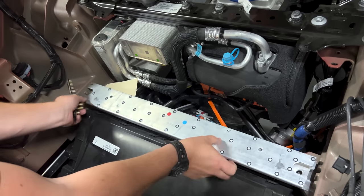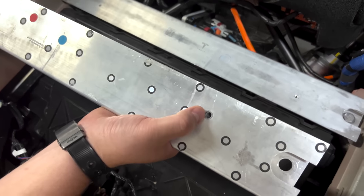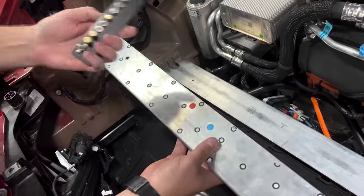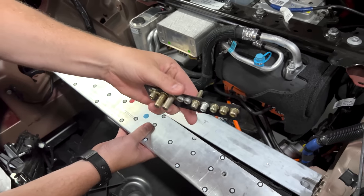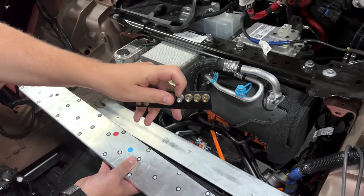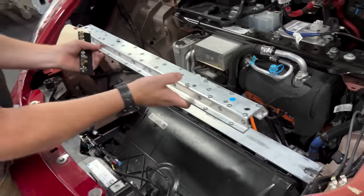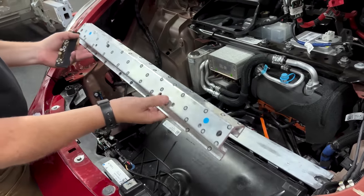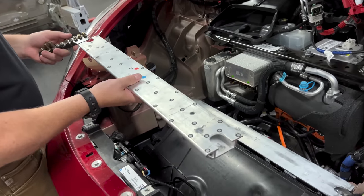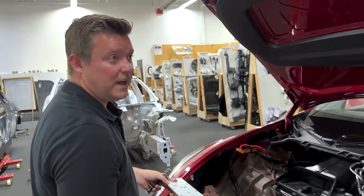We quickly noticed that they used two riv nuts — a threaded feature put in essentially like a rivet. These are the two interfaces for the bottom of the frunk. These two are eliminated, but it'll be interesting to see when we get this part out if they've also eliminated the other four. Six riv nuts may seem inconsequential — these would cost about a quarter of a cent, maybe a half cent with processing, maybe three to five cents for all of them.